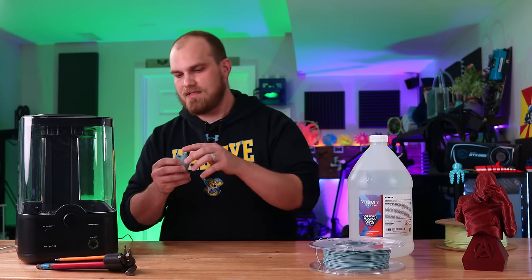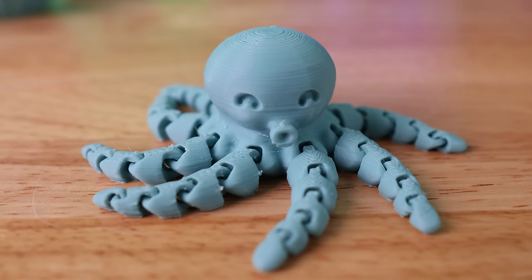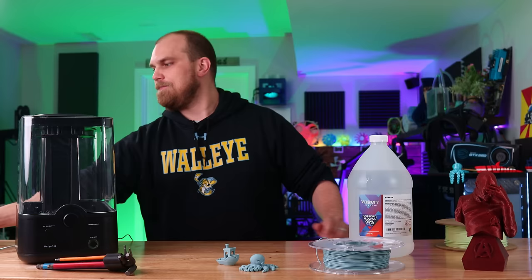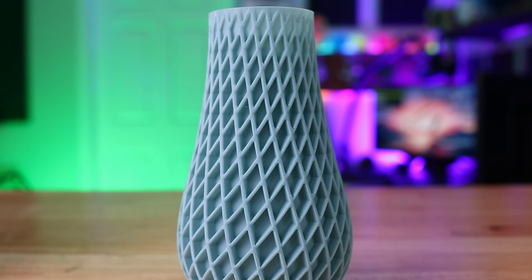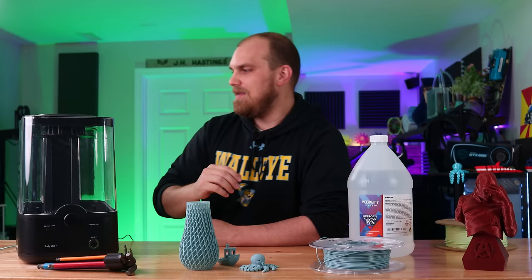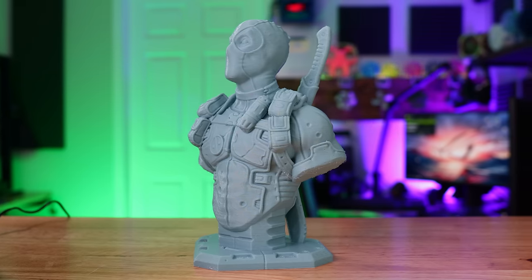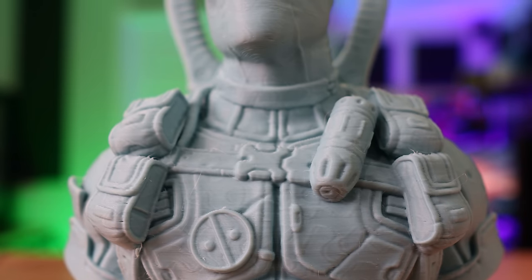Here are all the models we're going to try to smooth. First, of course, the Benchy. Then I want to try one of these print-in-place models to see if the smoothing process seizes everything up — right now everything flops like it should. Then I've got a nice little vase; I want to know if smoothing makes it watertight, which might have implications for future projects. And lastly, I printed a big bust of Deadpool, which is pretty much at the size limit of the machine. It printed very well without support, and it has a lot of detail that I want to see if it's maintained after smoothing.